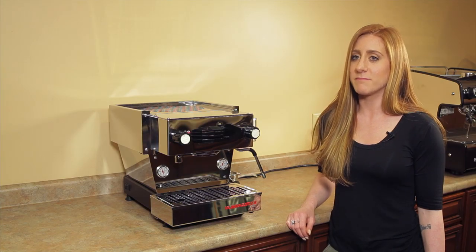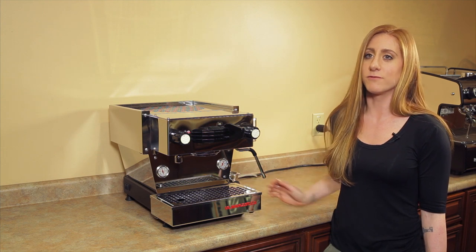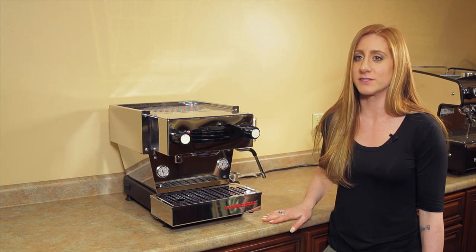The machine itself weighs 75 pounds, measures 15 inches high, 21 inches deep, and 14 inches wide, which is actually a really nice size to fit on those countertops and underneath cabinets.